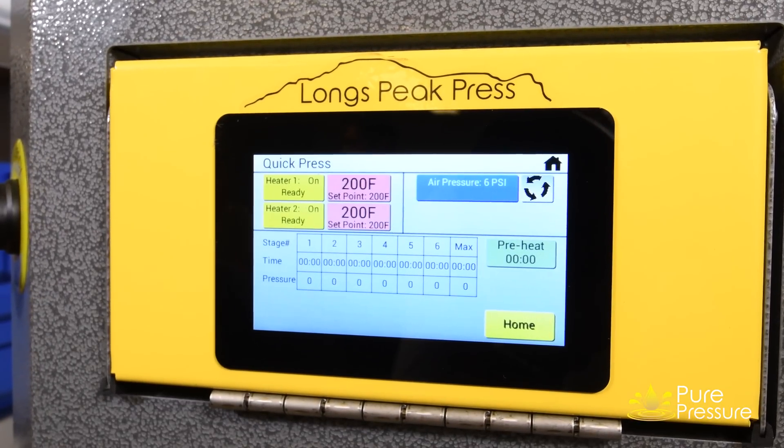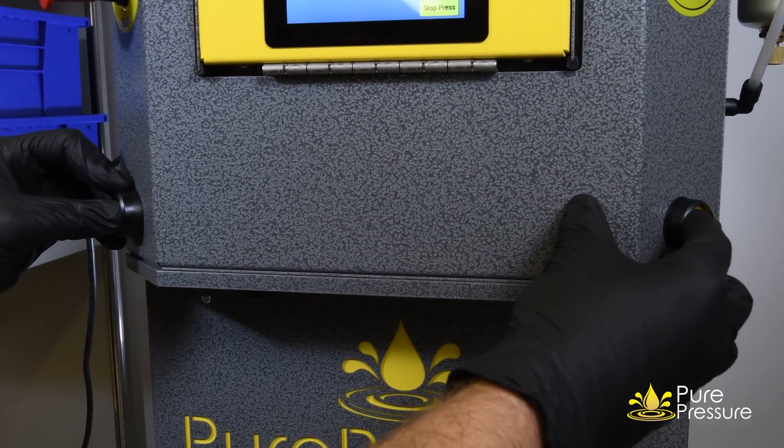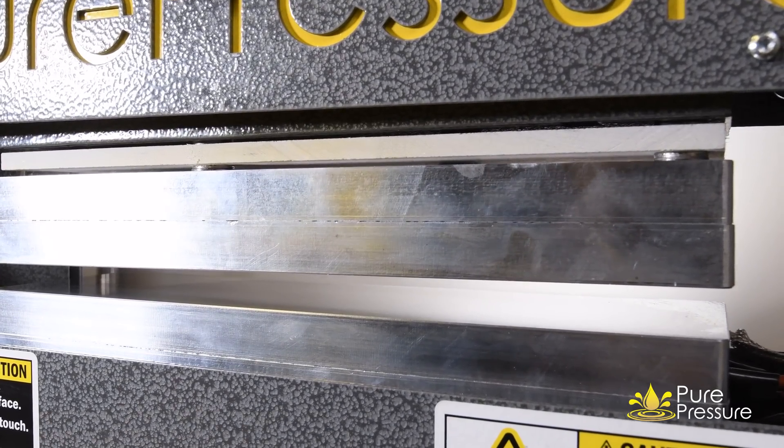With PeerPressure's automated pressure control system, you can warm up your bubble hash while applying zero pressure. This enables you to get the full yield after the fact and ensure that you never blow out a bag.